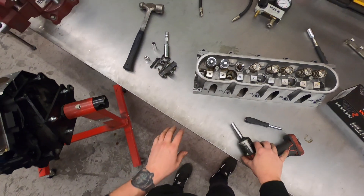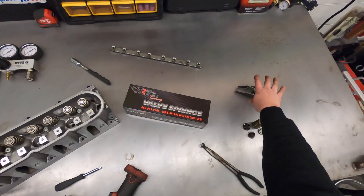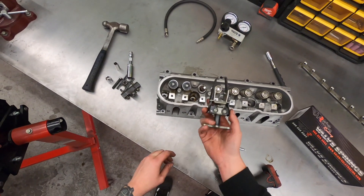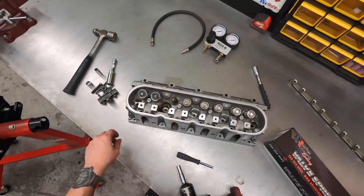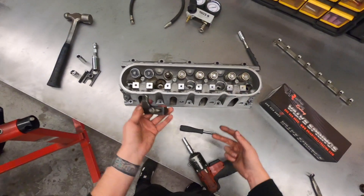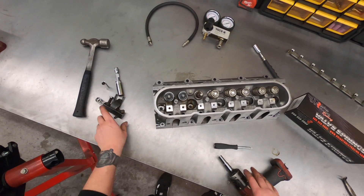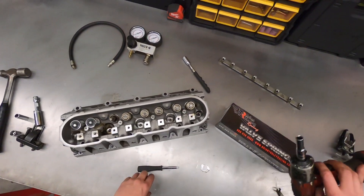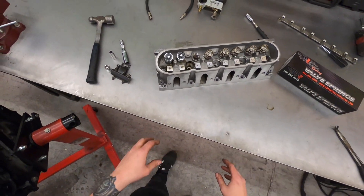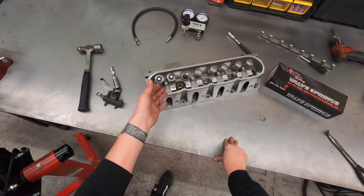You will need a specialty tool to install a dual spring — a generic valve spring compressor is just not going to get the job done. For the small investment to get the Comp Cams tool and be able to do two valves at a time, this thing is worth its weight in gold. I definitely recommend picking one up if you have any interest in working on LS motors. I'm not going to do the whole cylinder head — just giving you a quick rundown of what it takes to get these valve springs installed. As you can see, it's a relatively simple procedure.